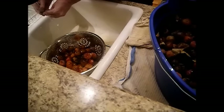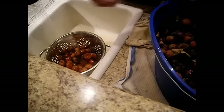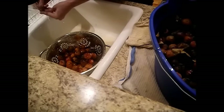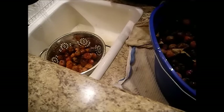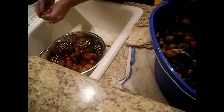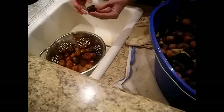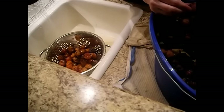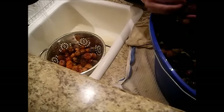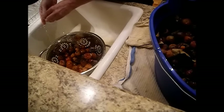Persimmons have 35% sugar in them, which makes them one of — if not the highest — natural fruit sugar content of any fruit. And they're actually not considered a fruit — they are considered a berry, a tree berry. My dad taught me that.